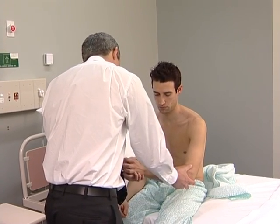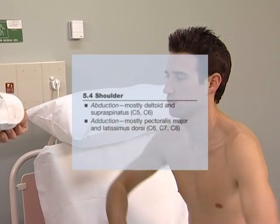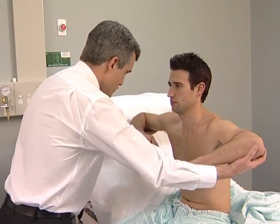Assess power at the shoulders, elbows, wrists and fingers. Just shrug your shoulders up for me please — push up hard. Shoulder abduction: ask the patient to abduct the arms with the elbows flexed and resist your attempt to push them down. Adduction: ask the patient to adduct the arms with the elbows flexed and not to allow you to separate them.